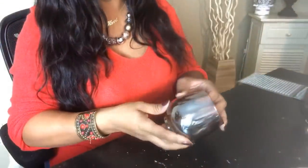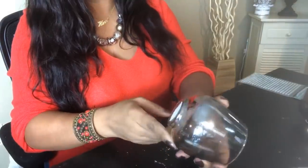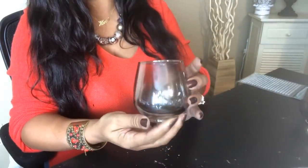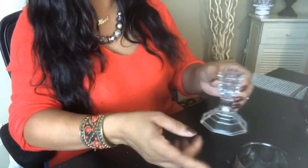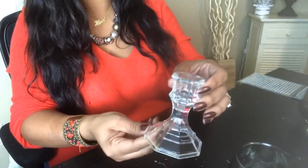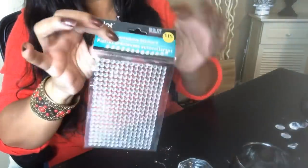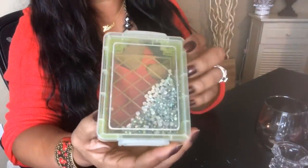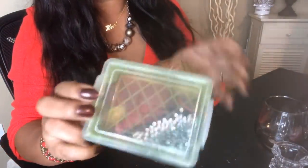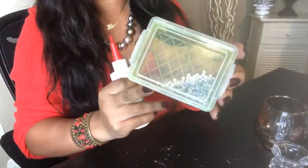Getting started, we're going to use these items from the Dollar Tree. These are the wider size of the smoky gray boaters. Last time I used a smaller size one, and we're going to use these candlestick holders here, also from the Dollar Tree. We'll use some bling wrap from the Dollar Tree. And this right here is not from the Dollar Tree, but I will also be using these gems here along with some gem glue as well.